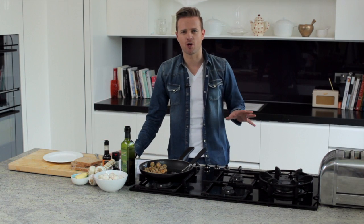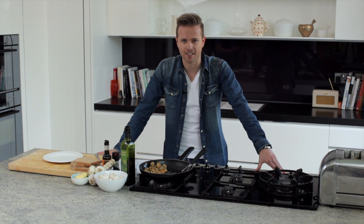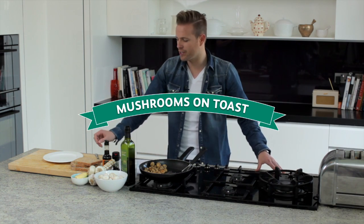The World Cup is just around the corner and we all know how hungry we get at half time, so I'm going to give you two recipes to curb your hunger. First one is mushrooms on toast.